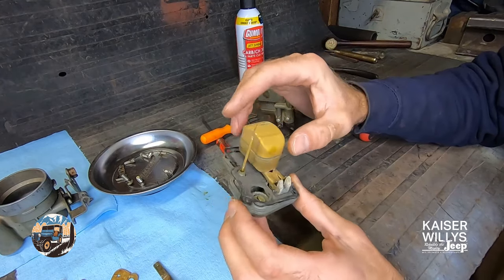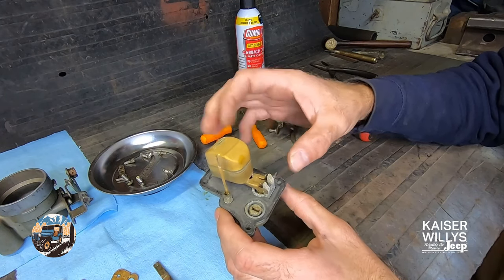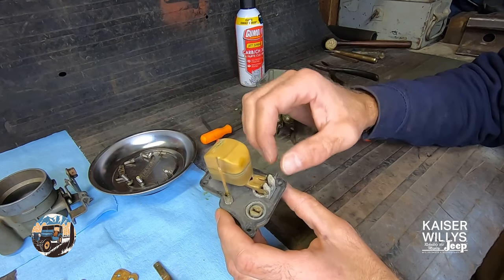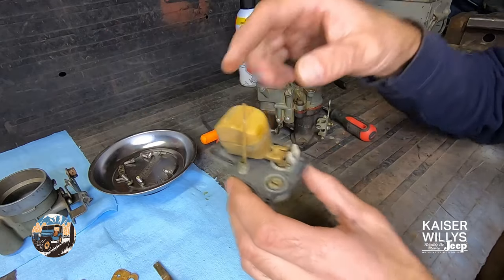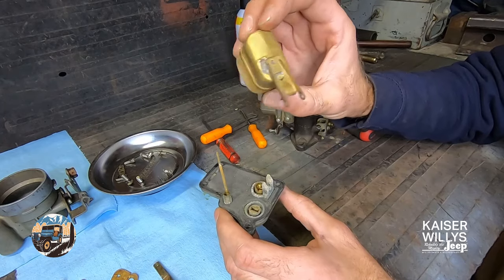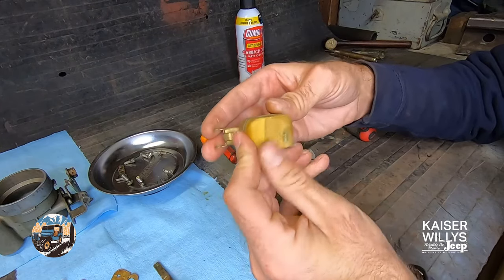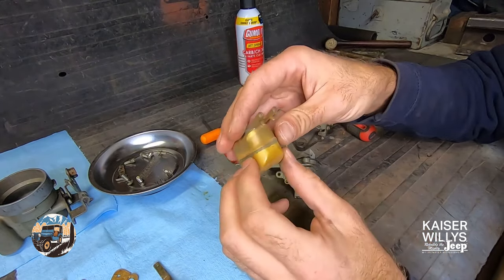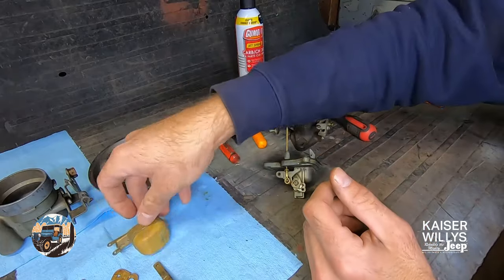We're setting everything aside in the order we take it out. Be very careful with your float - the float can be ordered separately but does not come with the rebuild kit. Unless it's damaged, it's not really a wear item. The float shaft just pulls out by hand - they love to roll away, so put it on the magnet. If you shake your float and hear liquid in it, that's a bad sign. Also if it's crushed, that's a bad sign. It should be nice and plump. Nine times out of ten you can reuse your float - just be gentle with it.